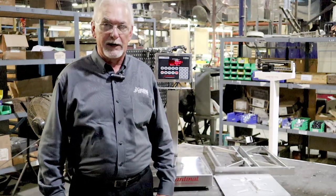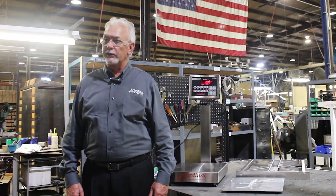Hi, I am Fred Cox, Vice President of Sales of Cardinal Scale Manufacturing. We're here on location in one of our many plants in Webb City, Missouri, USA.